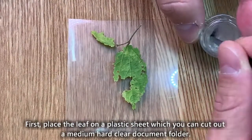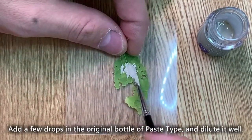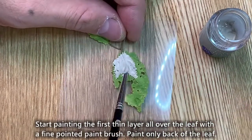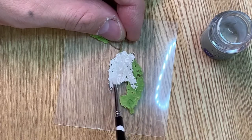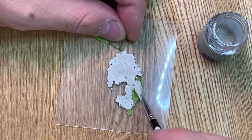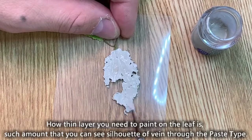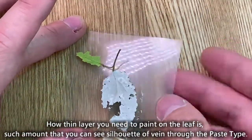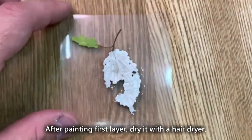First, place the leaf on a plastic sheet, which you can cut out from a medium hard clear document folder. Add a few drops into the original bottle of paste type and dilute it well. Start painting the first thin layer all over the leaf with a fine pointed paint brush. Paint only the back of the leaf.